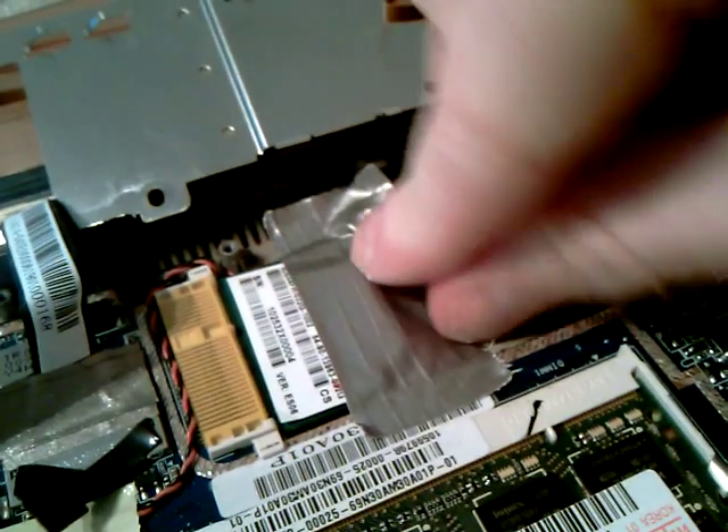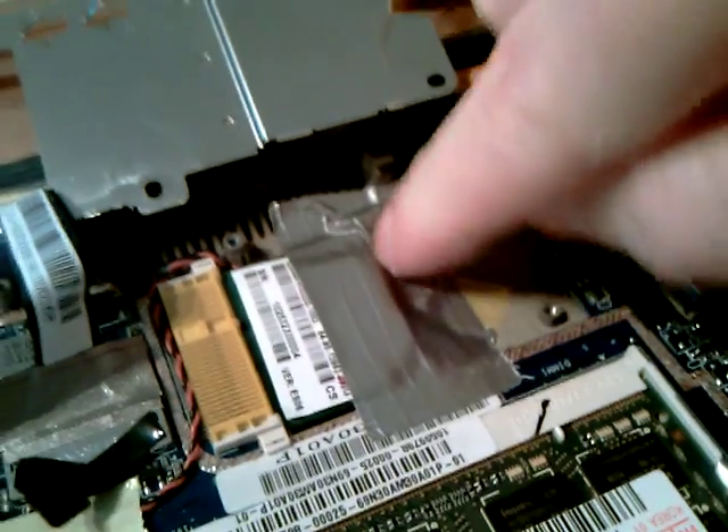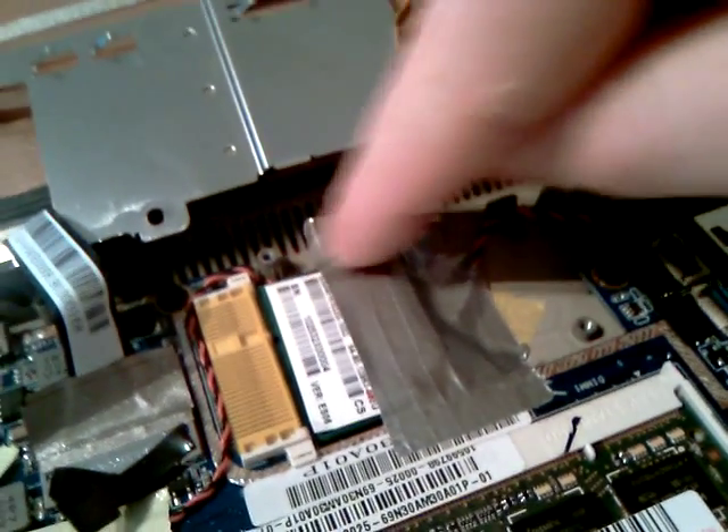Hopefully, it will stick down to the casing and stay there. Hopefully, if it gets hot, it won't move. There's also this silver foil which will go over the top which will stop it from pinging up, I would imagine. But for now, I'm just going to stick it in like that.